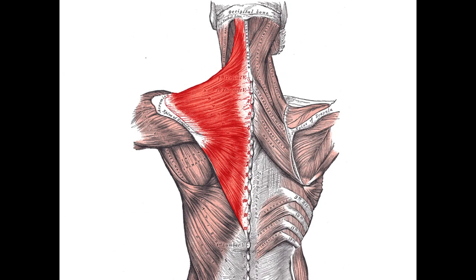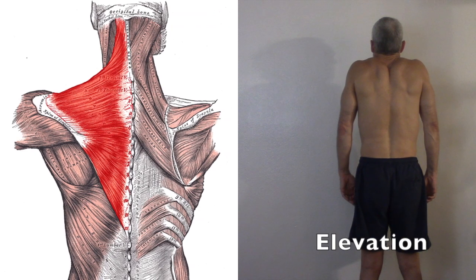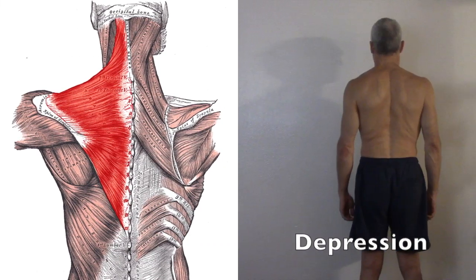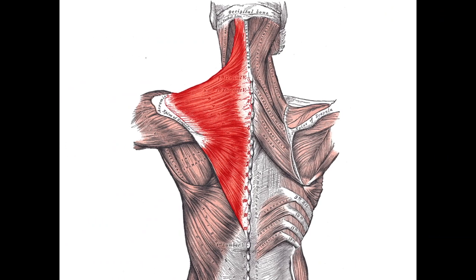The traps are the largest muscles of the upper back. The traps originate at the spinous processes of the vertebrae C7 through T12, the nuchal ligament, and the occipital bone. The traps insert at the external occipital protuberance, the nuchal ligament, the medial superior nuchal line, the posterior border of the lateral third of the clavicle, the acromion process, and the scapular spine. The upper traps elevate the scapulae, and their function is antagonistic to the lats, which assist in scapular depression. It is not possible to perform an exercise that properly trains both the upper traps and the lats at the same time.